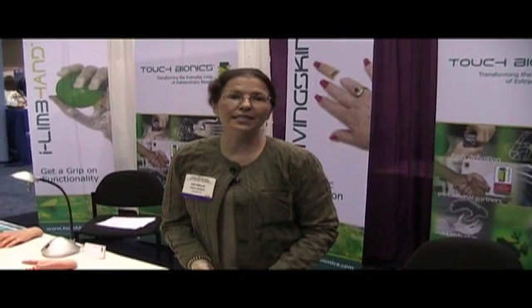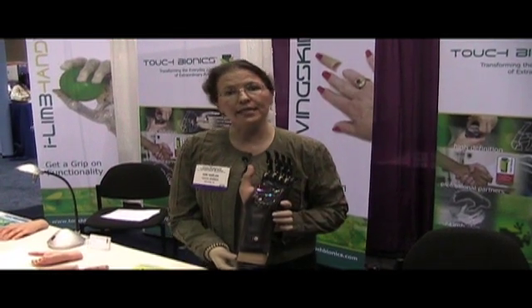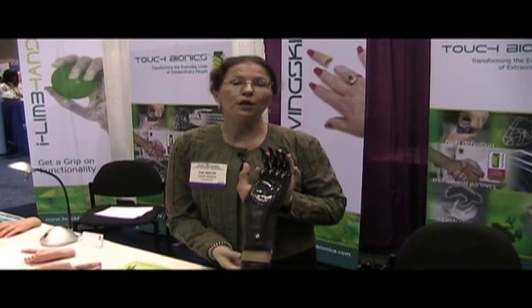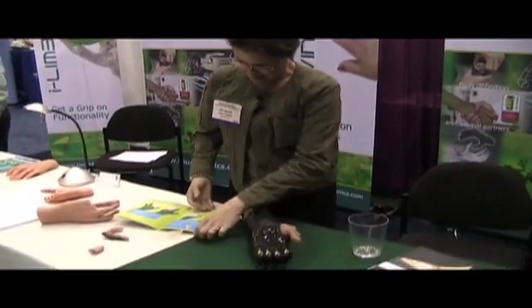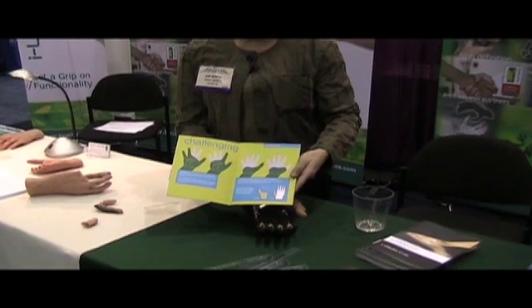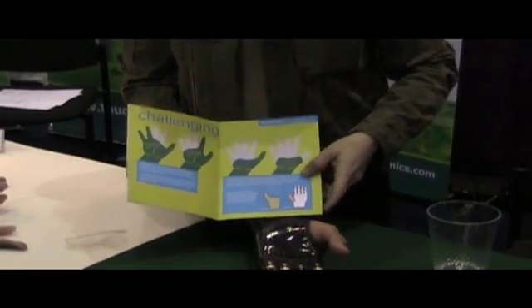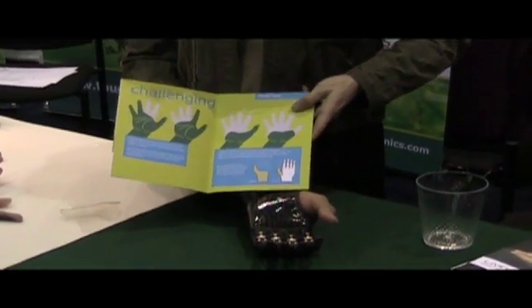One of the other prostheses that Touch Bionics makes is called ProDigits. It's a partial hand prosthesis that has electrically powered fingers. We can make anywhere from one to five electrically powered fingers for somebody who's had a through-the-hand amputation. If their amputation was at one of these levels, we could fit them with electric fingers. This is the first prosthesis with that ability that is available for patients to wear and bring home.